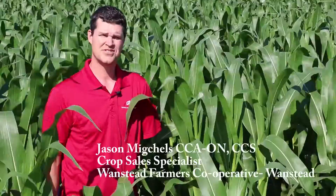Hello, my name is Jason Mickels from Wanstead Farmers Co-op and I'm here at the Wanstead branch. I want to talk a little bit about our Nutriboss system, which is very similar to the Y-drop system that is most common in the area.